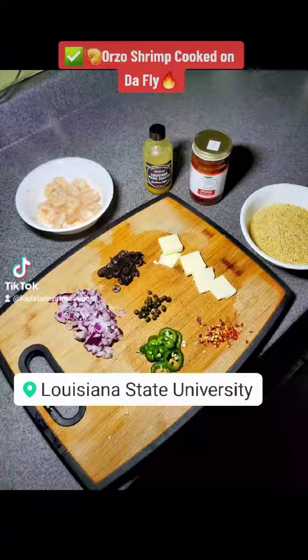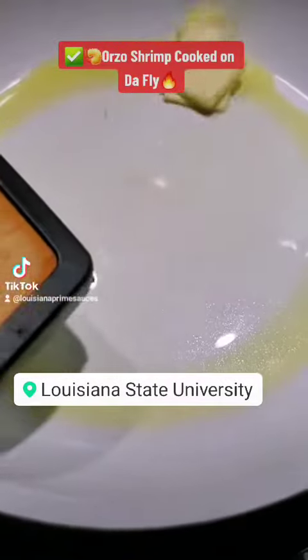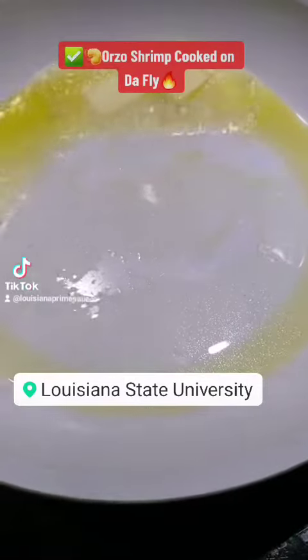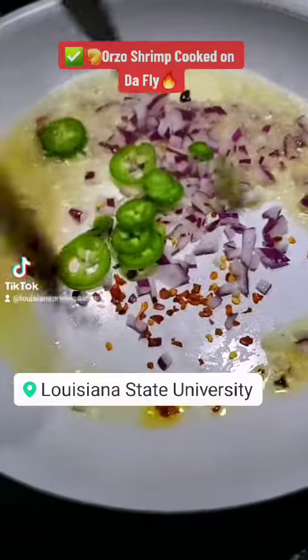You want to cook with me on the fly? Get all the ingredients together, get some olive oil in the pan, slap some butter in there, get them red onions sweated down, put your little red pepper...